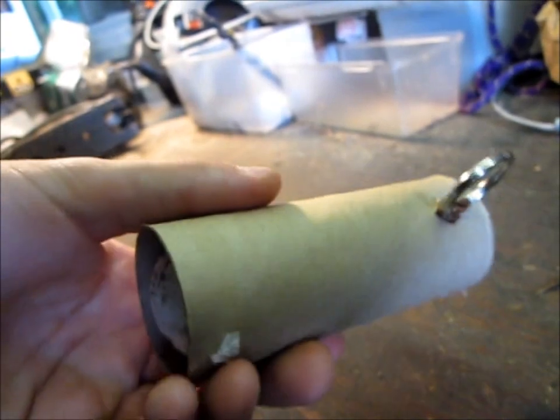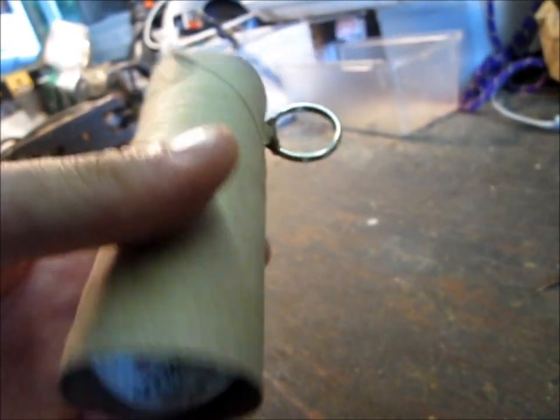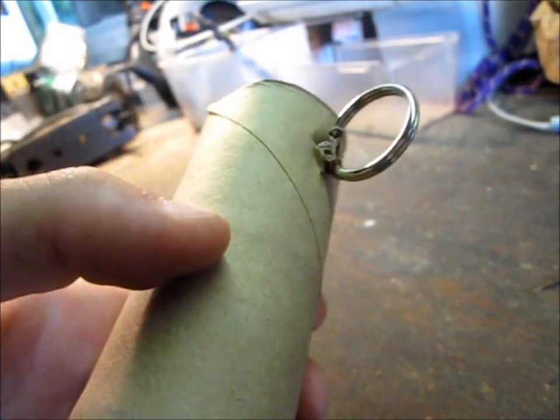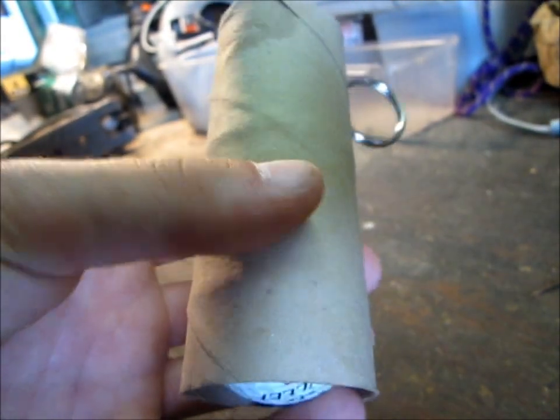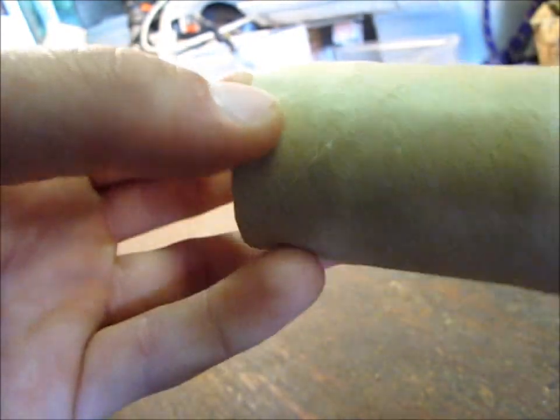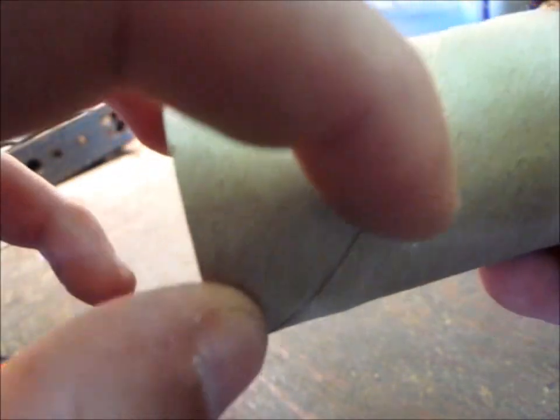Next I'm just going to tape around the whole thing. You can use duct tape, whatever color you want, or alternatively you could just paint it with spray paint, whatever color you want. But before you do that, you might want to cover it with paper first, like an eight and a half by eleven sheet of paper. Then you don't get these rings from the toilet paper roll, and it looks a little bit more realistic.